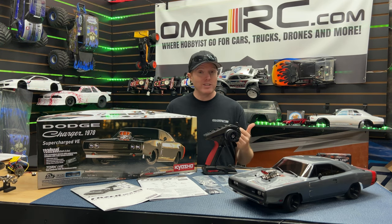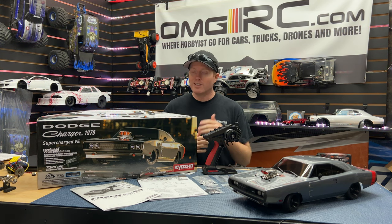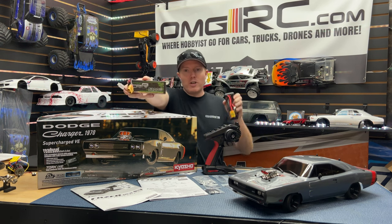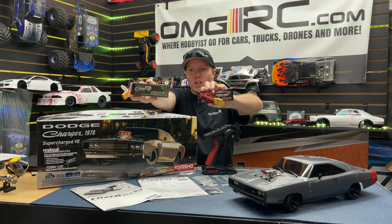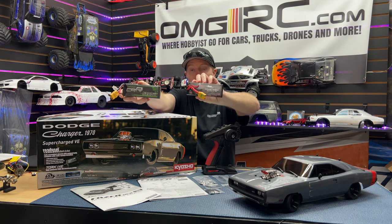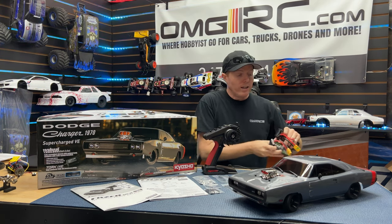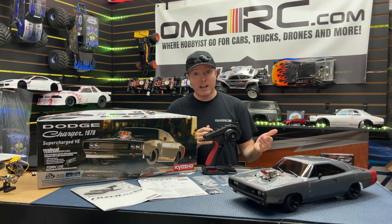It's 1/10 scale four-wheel drive. VE stands for brushless. We're going to see how fast this thing goes today. We're running two different batteries: one is a 50C discharge 5200mAh, and then we have a 5000mAh 175C discharge. I went ahead and already soldered on an XT90.